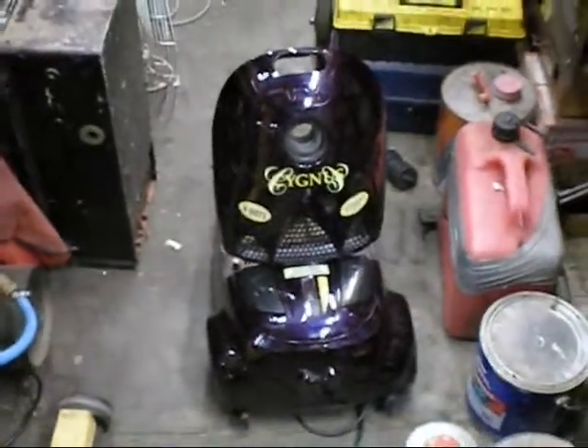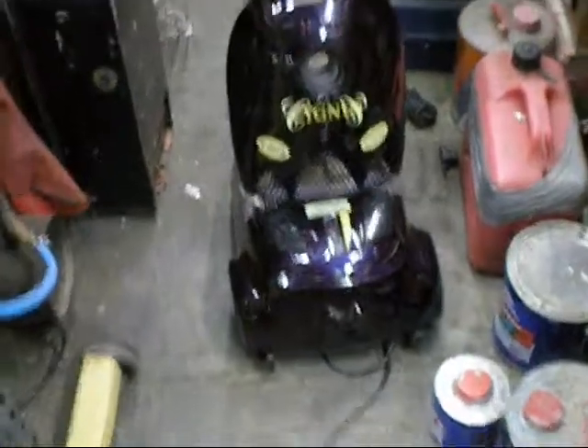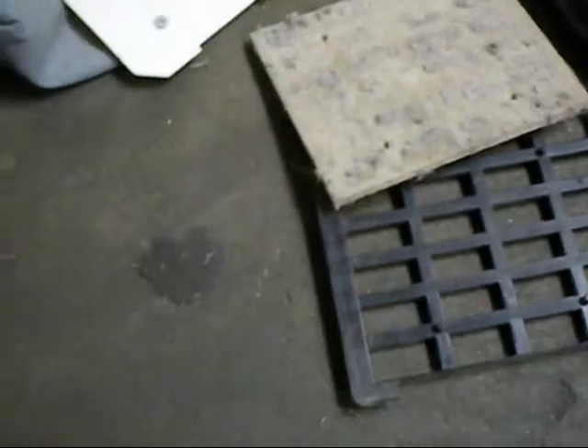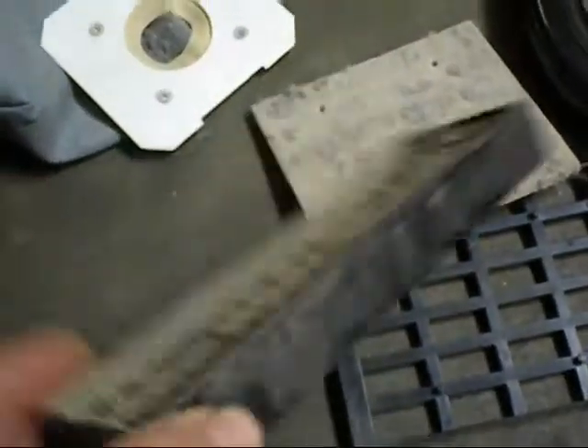Now this next one's a nice looking unit. Before I test it, I always pull them apart, take the bag out, make sure to get a cloth bag — it's good. Unfortunately, filters have been left in there way too long, so that could be why this one might be dead.